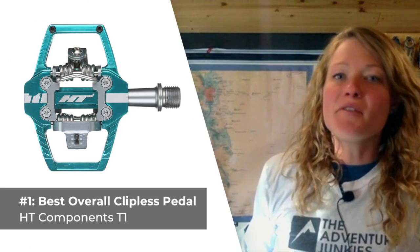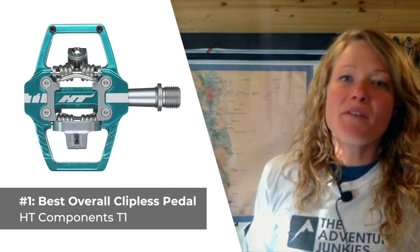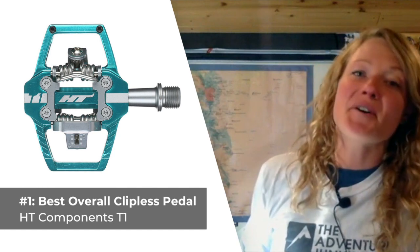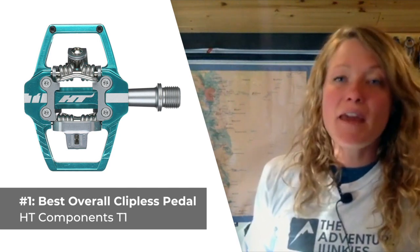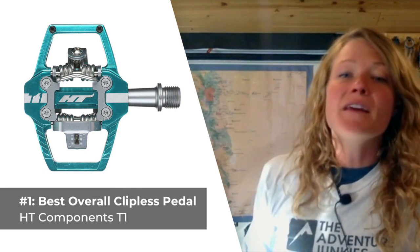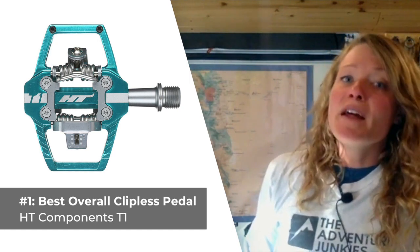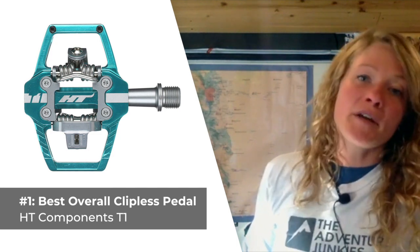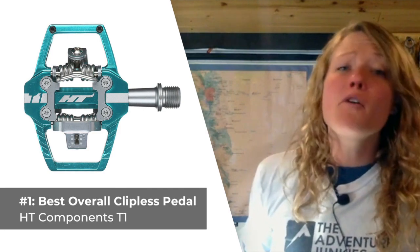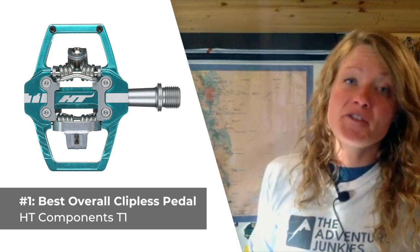Our first pick is the best overall clipless mountain bike pedal, the HT Components T1. When you need an all-around clipless style pedal with an excellent shoe-pedal interface, check out the T1. Designed to go the distance, this mid-cage pedal is tough enough for enduro racing and yet light enough for biking cross-country. The T1 sports a unique minimalist engagement mechanism that really sheds mud like a champ. It has adjustable release tension and adjustable four-mounted grub pins as well. What I like most about the T1 is how lightweight and low-profile it is, but what I don't care for is how expensive it is, topping this list at $135.